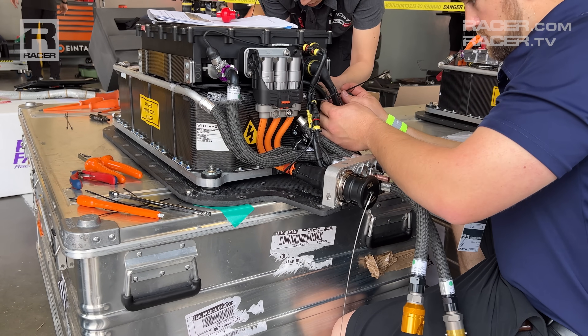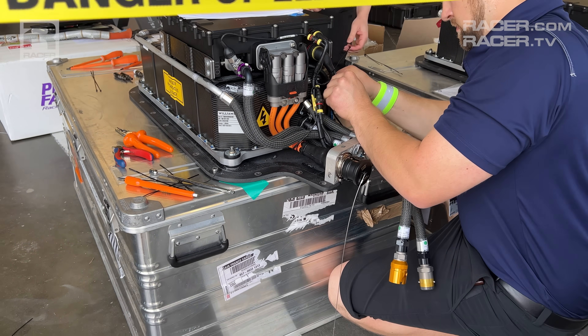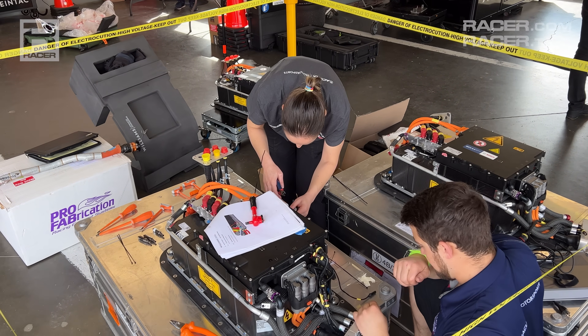Although every GTP team receives a large battery charger from WAE Technologies, the makers of the ESS units, those chargers plug into a wall socket and most teams say they've never actually used them.